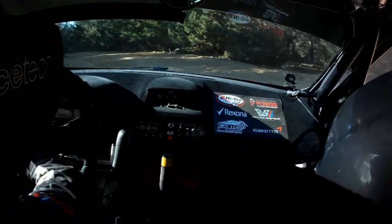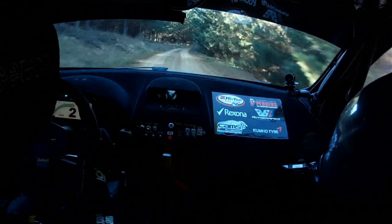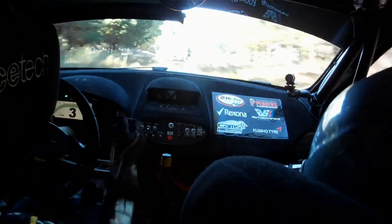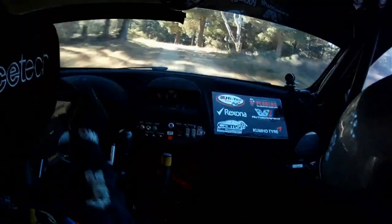40, flat 6 right. 40, slight left on crest, tightens to 6 plus after gate. 40, long 5 left plus, in on crest. And long 6 right minus.